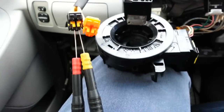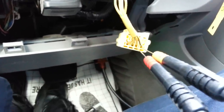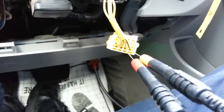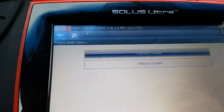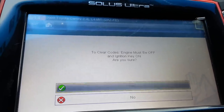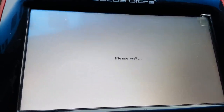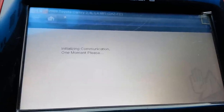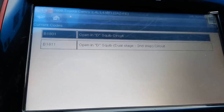I'm going further down and doing further testing because now I'm suspecting this spiral wound cable. I've gone into the wiring diagrams and found the proper cavities. I'm going to do the same thing, but now disconnecting the clock spring or spiral wound cable — going directly to the steering column harness and doing the same thing I did before. We can clear the codes and see what we have.